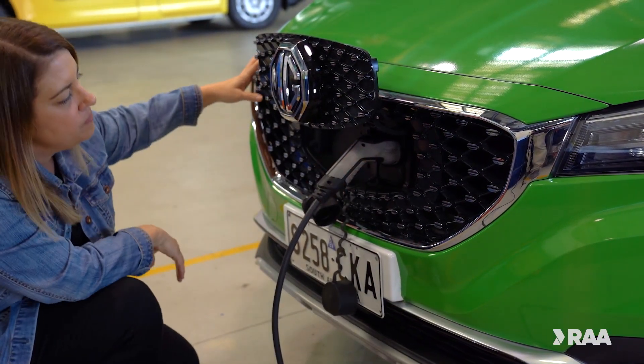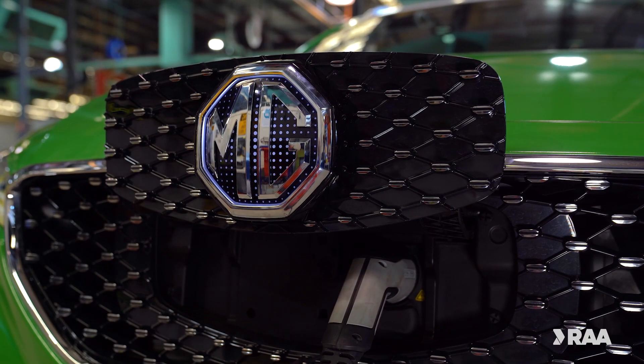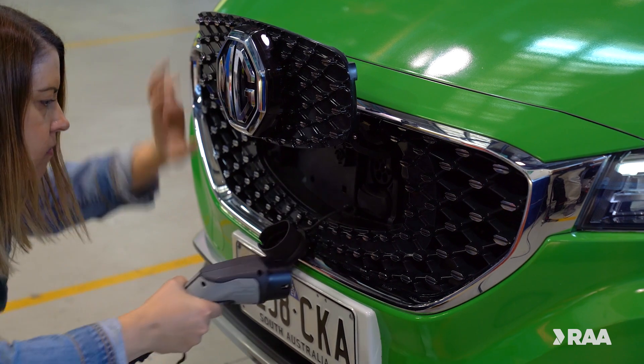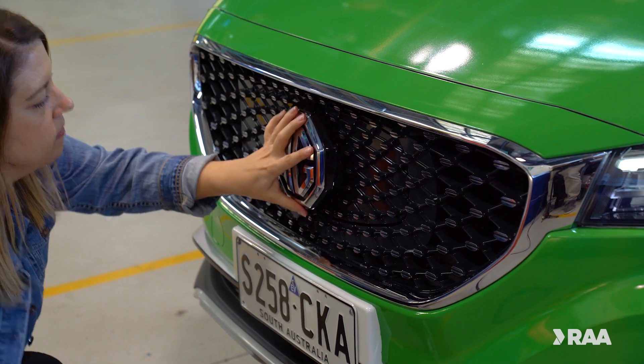Charging should start automatically. Charging indicators on your car and/or the wallbox indicate the charging status. Once complete, stop the charge and unplug the cable from your car. Always read the instructions of your charger and vehicle, as instructions can vary between models.